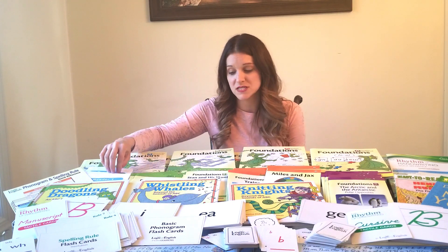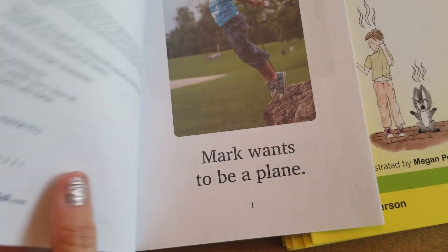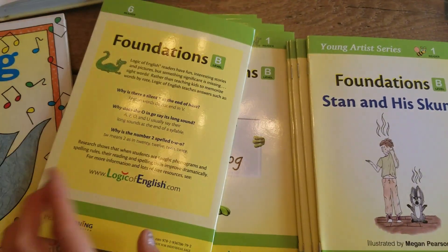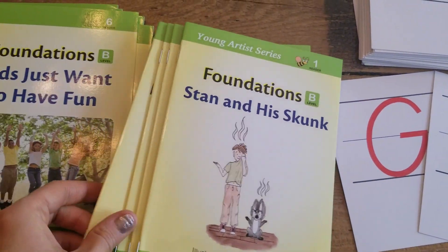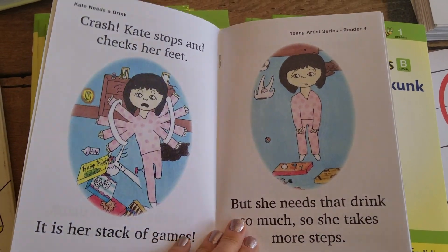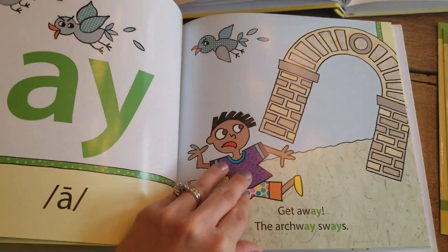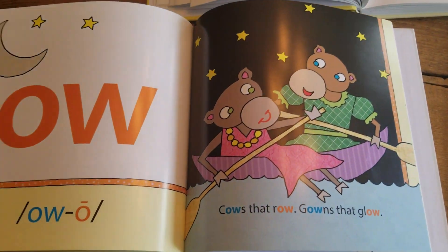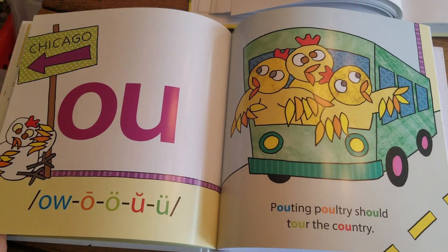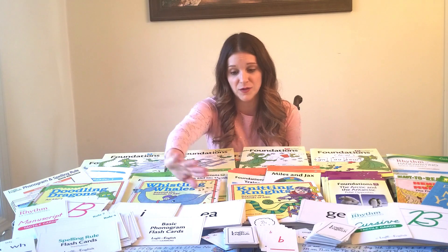Level B does not include the child making their own books but does include readers with simple words that reinforce whatever multi-letter phonograms they're learning. You can also purchase the Young Artist series — separate standalone readers based on the phonograms learned in B, just another way to reinforce them. Level B also has the Whistling Whales book, with lots of colorful pictures showing phonograms with three or four sounds used in different words. As part of the program you also have multi-letter phonogram flashcards, which you use regularly throughout the week.